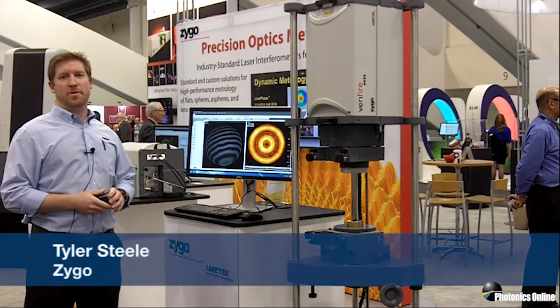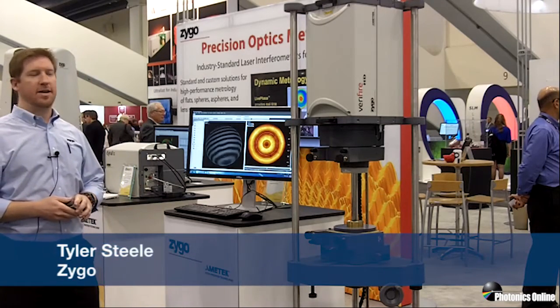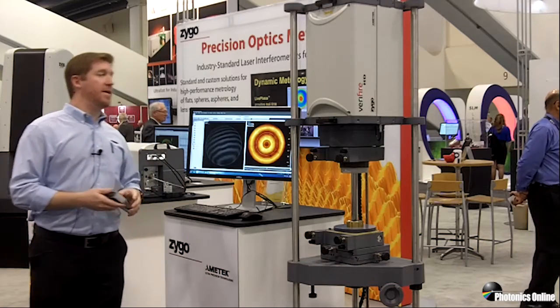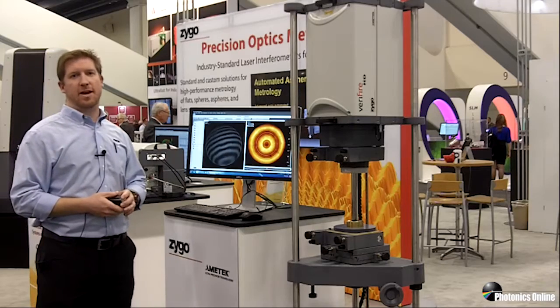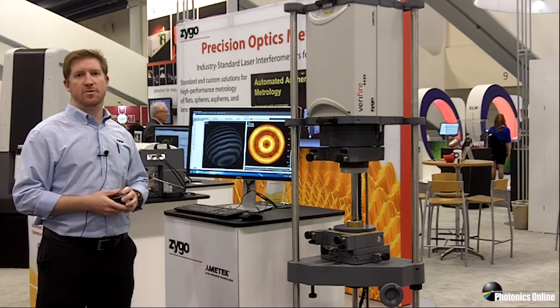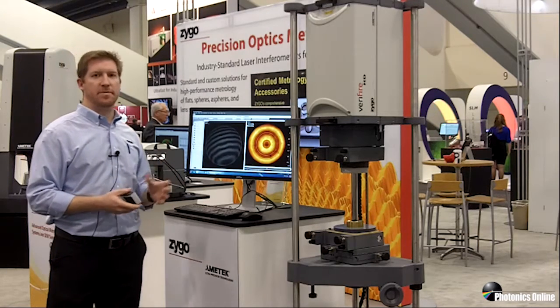Hello, I'm Tyler Steele. I'm the product manager for laser interferometers here at Zygo. Today we're highlighting the Verifier HD. Verifier HD features a high resolution 5.3 megapixel camera, along with an optimized optical design to take full advantage of all the 5.3 megapixels.